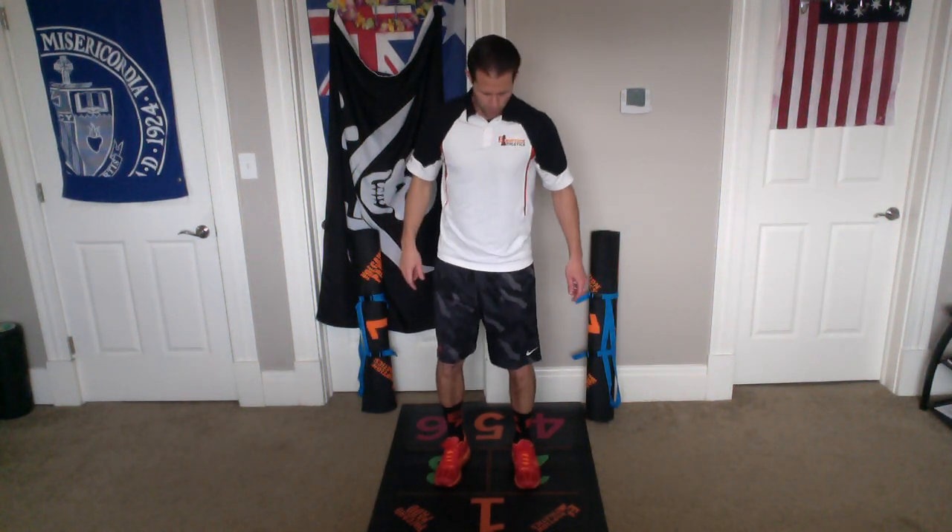Now we're doing side arm raises. Our feet are in Green Chambers 2 and 3. Our arms are down by our side. All we're doing is taking our arms and putting them straight out, just like that, and then bringing them back down. Kind of like we did with some of the warm-ups, but this one we're just going straight out, holding it there for a second, and then coming back down, working these shoulders.